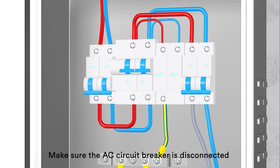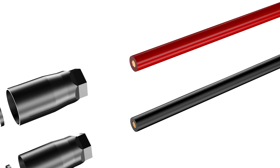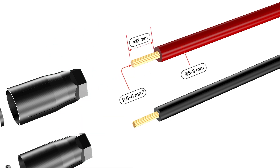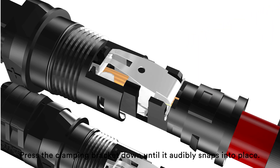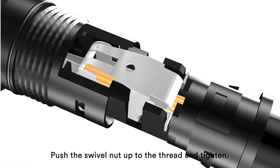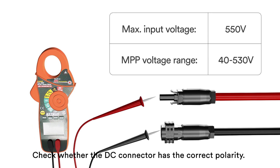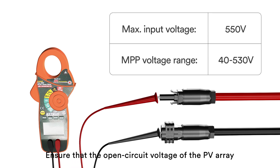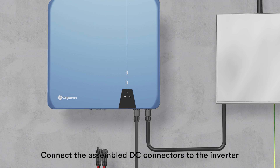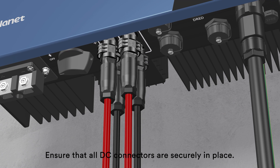Disconnect the PV array. Make sure the AC circuit breaker is disconnected and the DC switch is in the OFF position. Press the clamping bracket down until it audibly snaps into place. Ensure that the cable is correctly positioned. Push the swivel nut up to the thread and tighten. Check whether the DC connector has the correct polarity. Ensure that the open circuit voltage of the PV array does not exceed the maximum DC input voltage of the inverter. Connect the assembled DC connectors to the inverter until they audibly snap into place. Ensure that all DC connectors are securely in place.